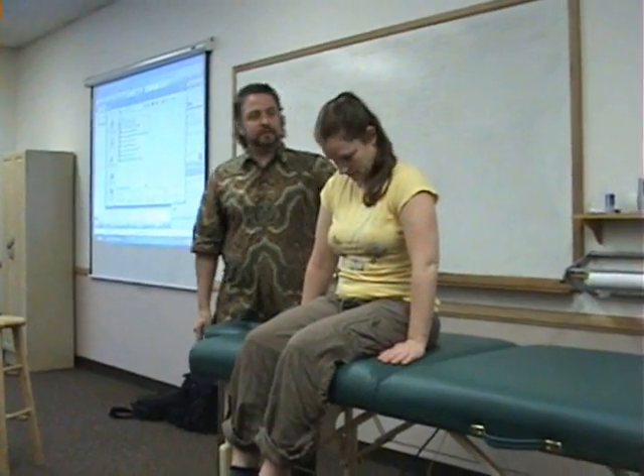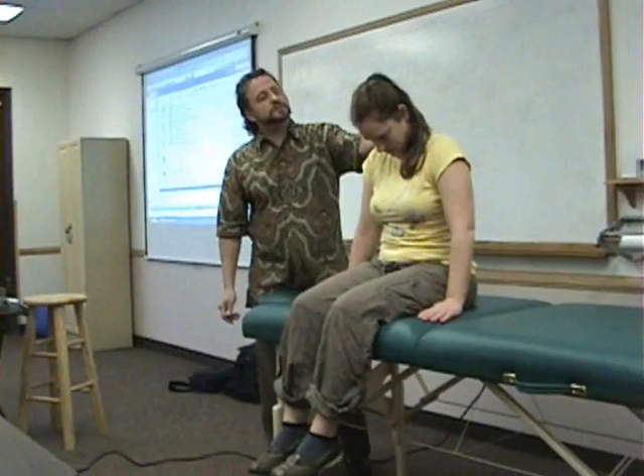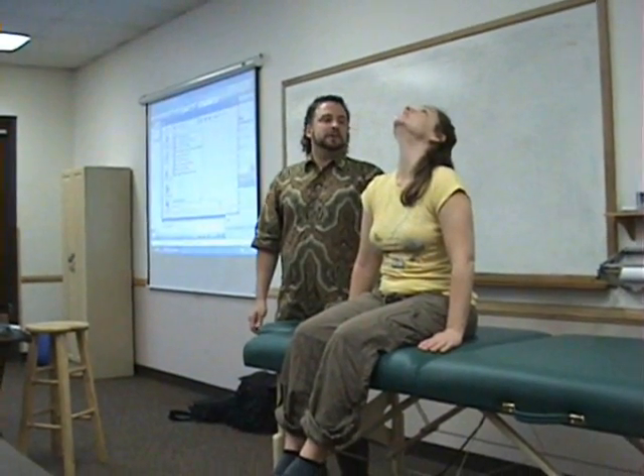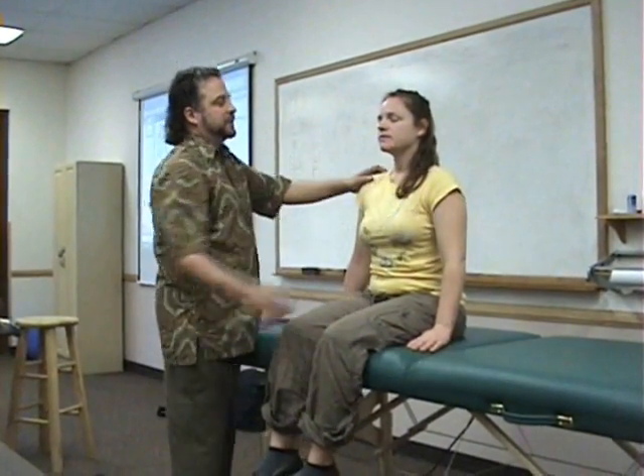So what's the cervical range of motion I'd do first? Flexion — I want you to bend your head forward, reach down towards your chest. Okay, bend backwards. Any change in your symptoms with that? No. Then I want you to bend your head without moving your shoulders, bend your head to one side, same thing to the other side. Any pain or change in your symptoms? Okay, turn your head this way. Now I'd be doing that with goniometers and inclinometers, but we'll practice that later.